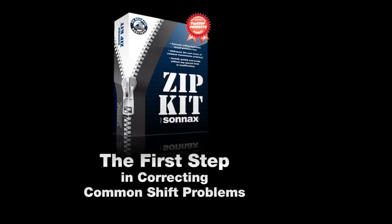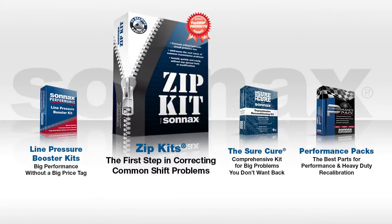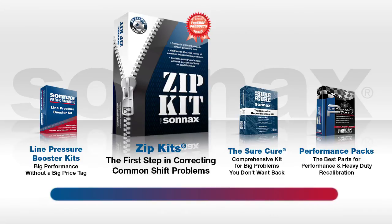Zipkits are the ideal product for fast, easy, and effective repairs of common shift problems. They're the newest addition to the Sonnax family of transmission kit products, which range from basic pressure boosts to performance upgrades.